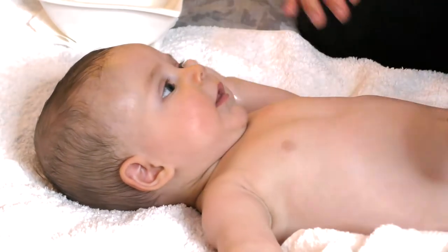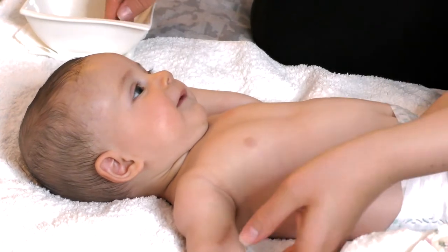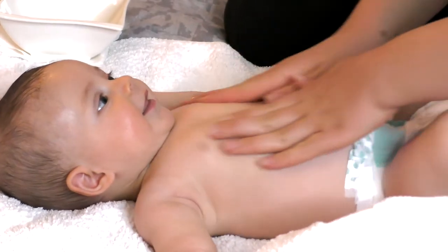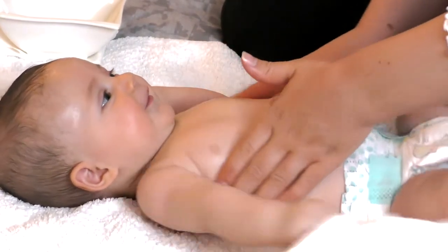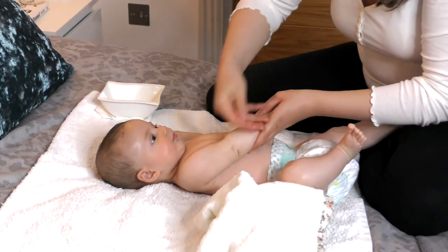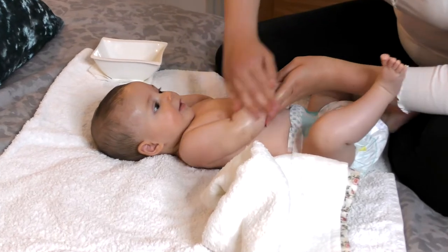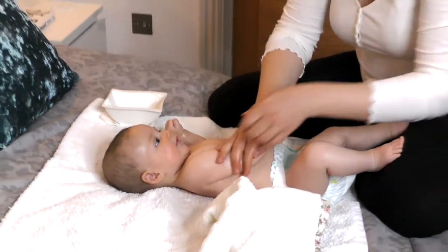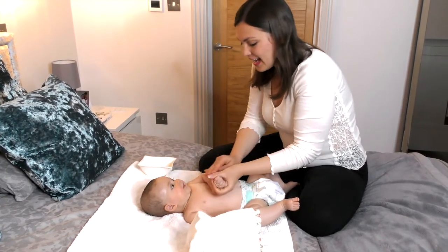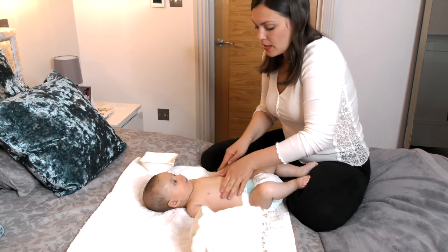This massage could be up to 20 minutes, but because it's soon her bedtime I'm going to try to make it faster today. Always talk to your baby - I'm talking in Italian because we're an international family and we want Luna to be bilingual. And that's what we're going to do today - a little massage.